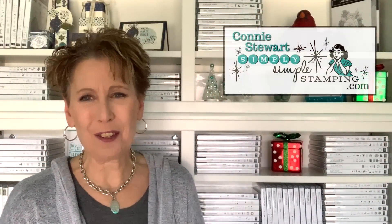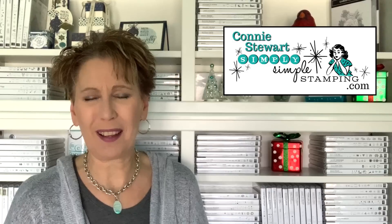Hey everybody, it's Connie Stewart with SimplySimpleStamping.com. I'm so glad you guys could stop by because we have got another One Sheet Wonder project for you — Christmas cards! We are going to create three Christmas cards today featuring the Feels Like Frost Specialty Designer Series paper.